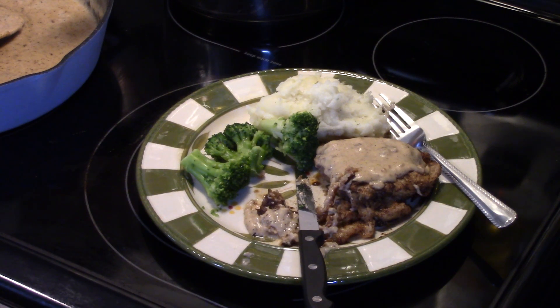Guys, that's really delicious. Nothing like a home cooked meal on Sunday. Alright, there you have it — chicken fried steak with sawmill gravy. Give it a try. Thanks for watching, and until next time I'll see ya.